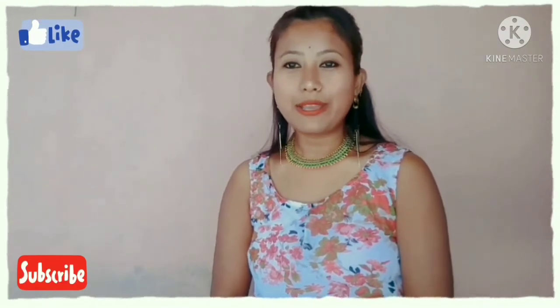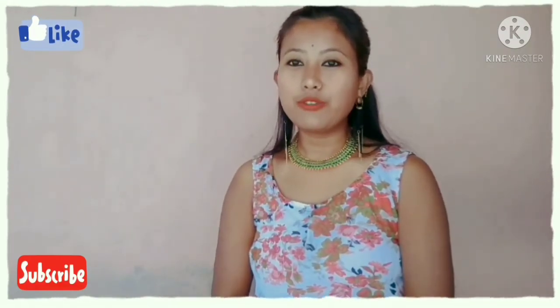So guys, I'm going to show you the jewelry collection video. Please like, comment, share and subscribe. I'll show you the jewelry collection. Bye bye.